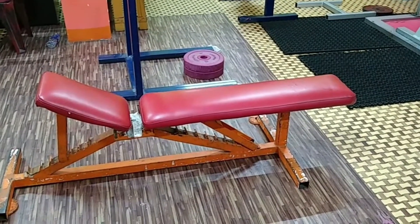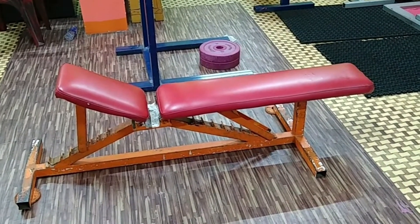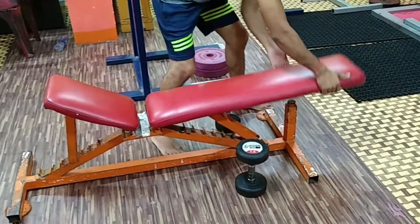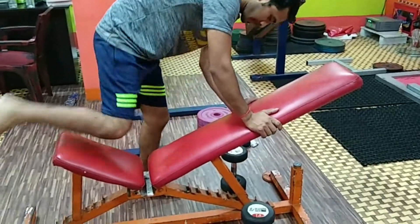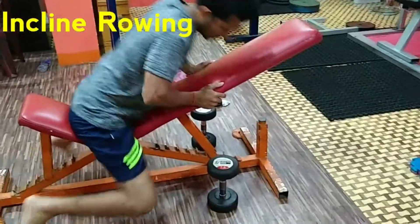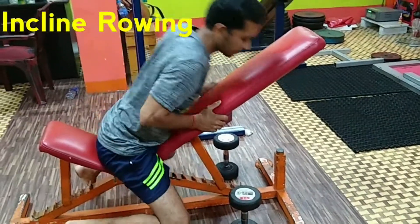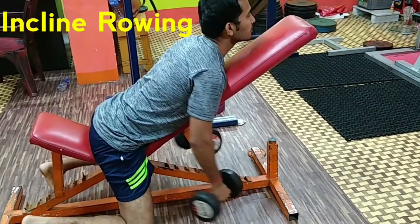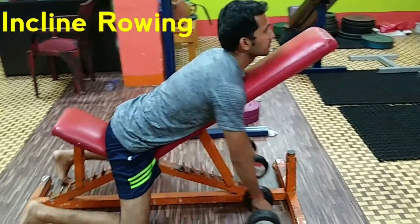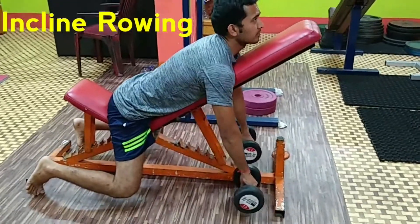Do you remember this red bench? In the home gym setup chapter I showed you this adjustable-height red bench, and we used it on chest workout day as well. Abhay will now adjust it to an incline angle to perform the incline dumbbell rowing. Adjust the height to suit your own height, lie down on the bench in an inverted fashion, take two dumbbells, and start rowing on the incline bench.